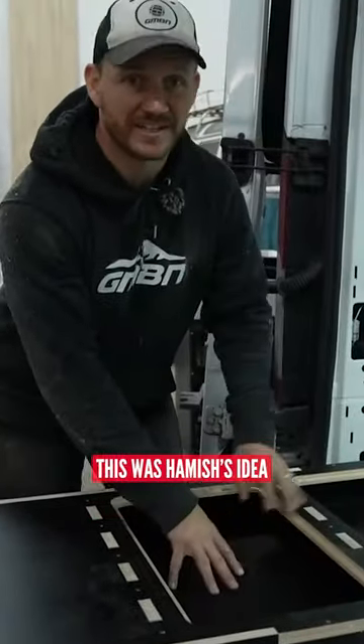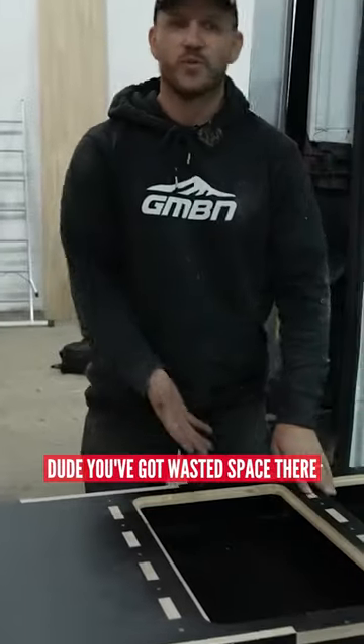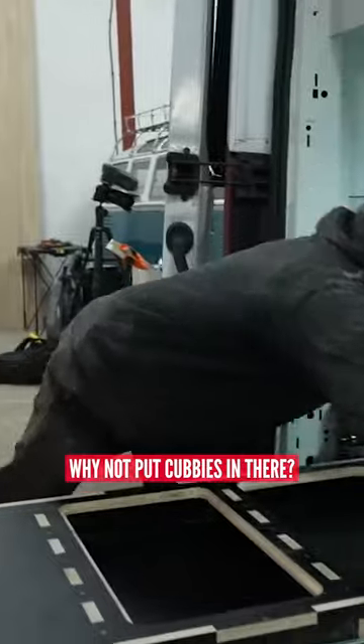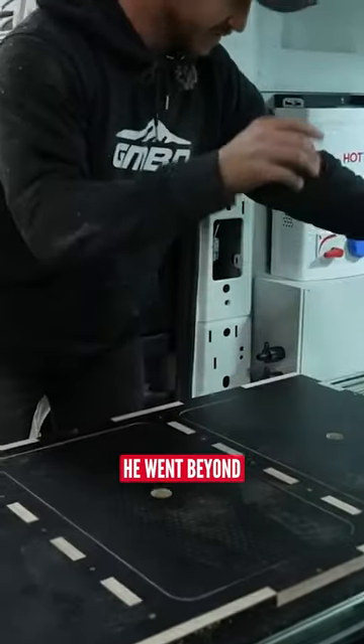Now this wasn't my idea. This was Hamish's idea at the ply guys. He said, dude, you've got wasted space there — why not put cubbies in there? So he's put two in for me. He went beyond.